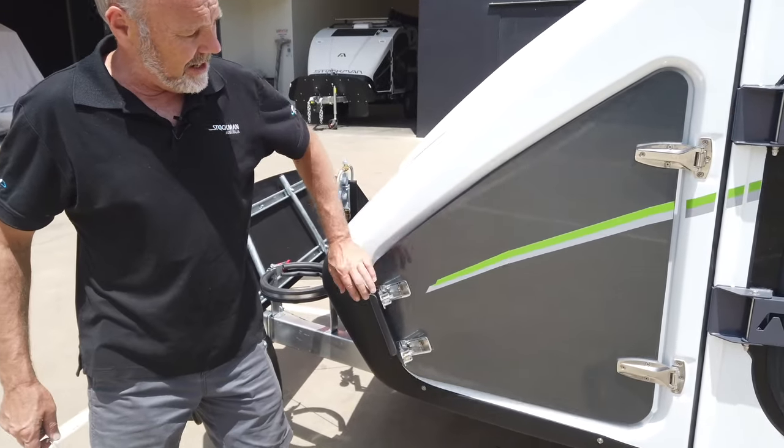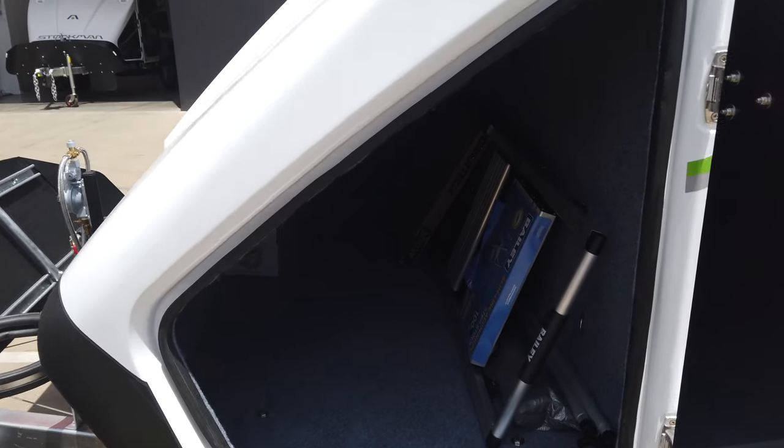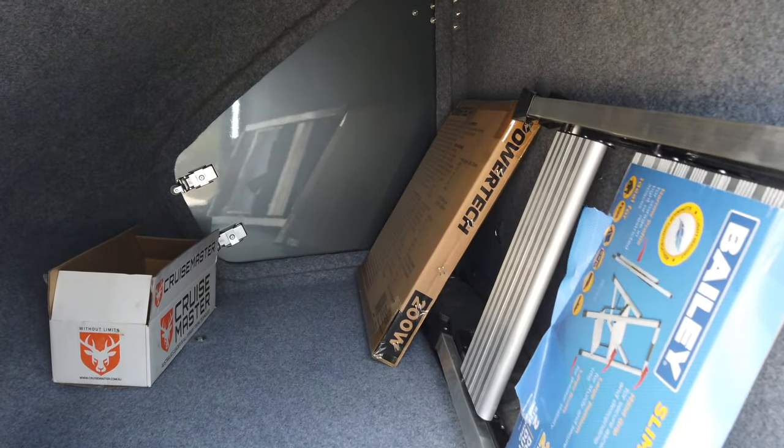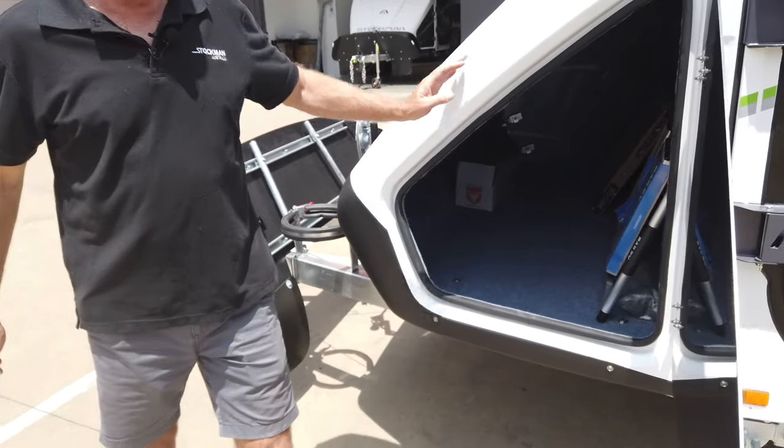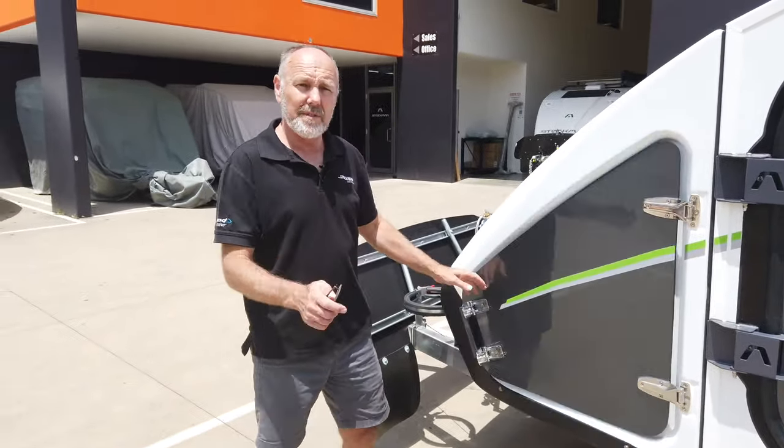Up the front here we've got a nice large toolbox. It's got a light in it so you can see what's going on at night time. It's carpeted to protect your equipment, and it's all waterproof and dust proof.